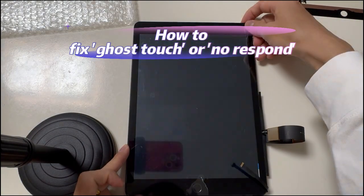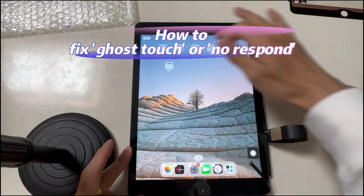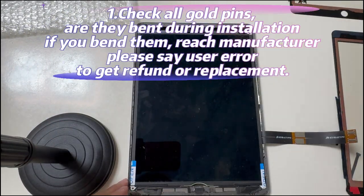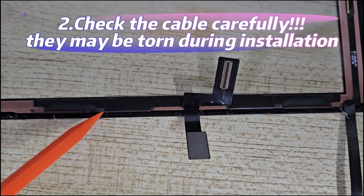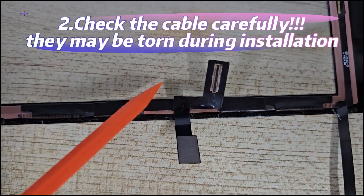How to fix ghost touch or no response. Follow the next four steps to troubleshoot the issue. Step one: check the gold pins. If you bent them during installation, reach the manufacturer to get one more chance — please say 'user error' and show the pins. Step two: check the screen cables carefully. If cables were torn during installation, you can only reach the manufacturer.